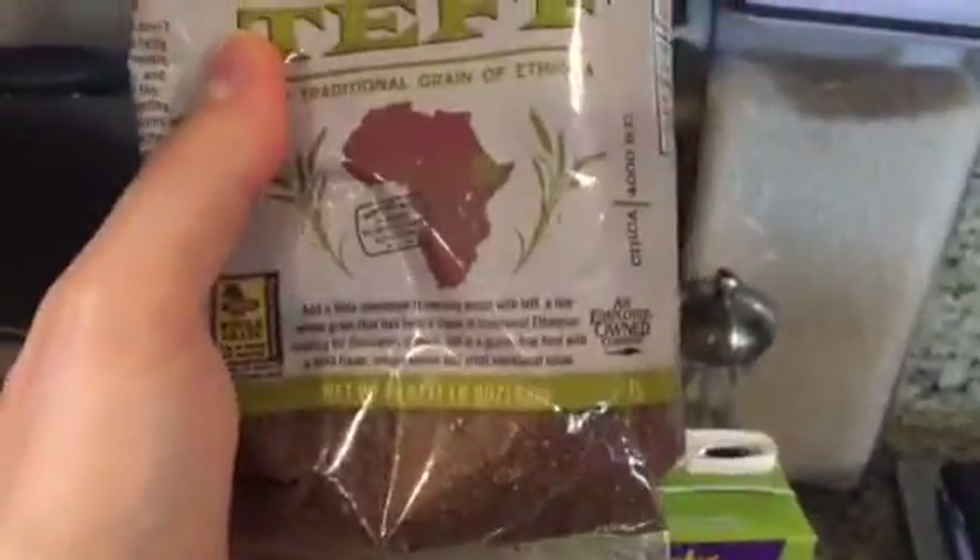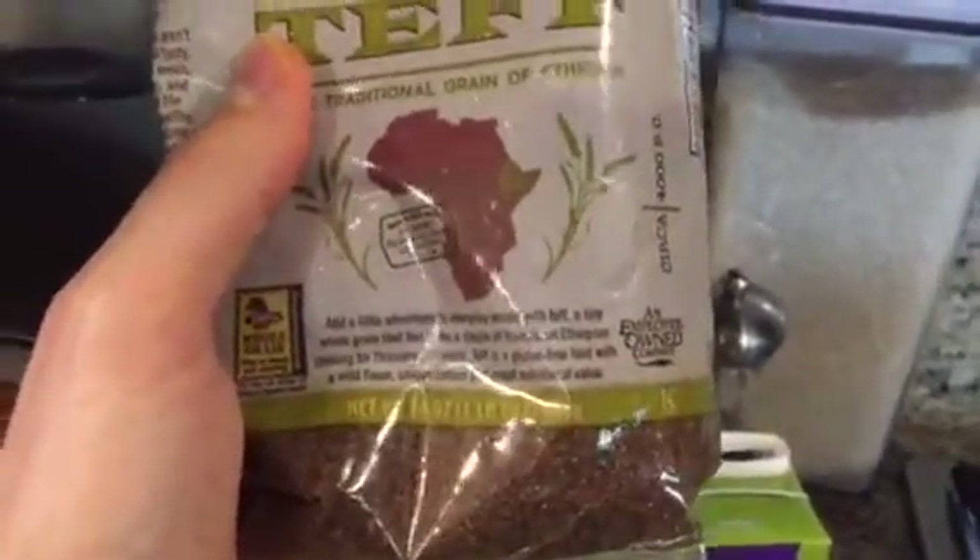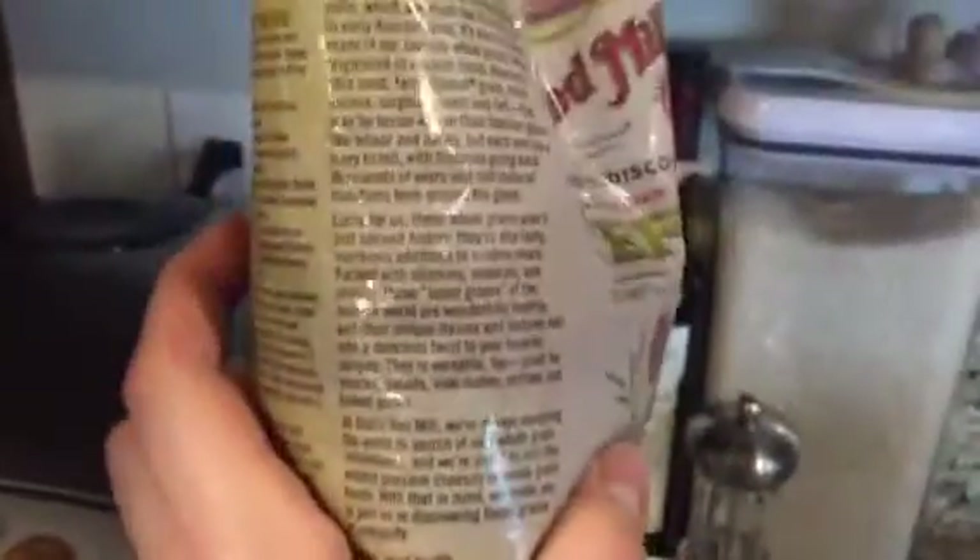I like Bob's Red Mill. Now this is not organic teff, but it is whole grain. I've never worked with teff before, but this is pretty interesting.